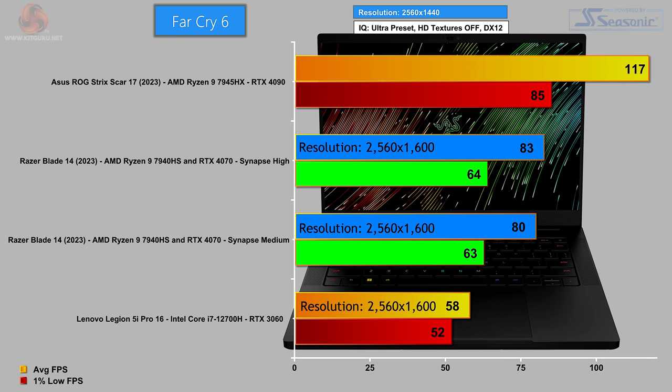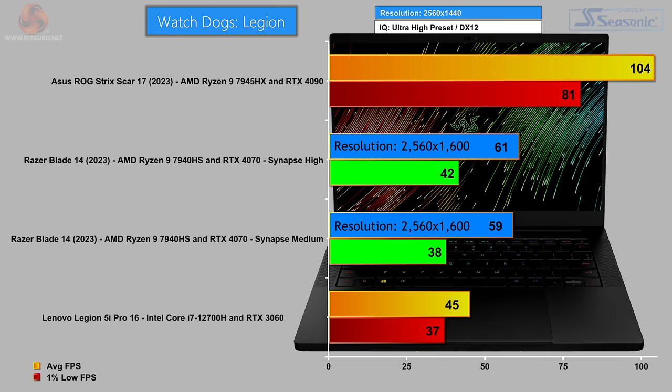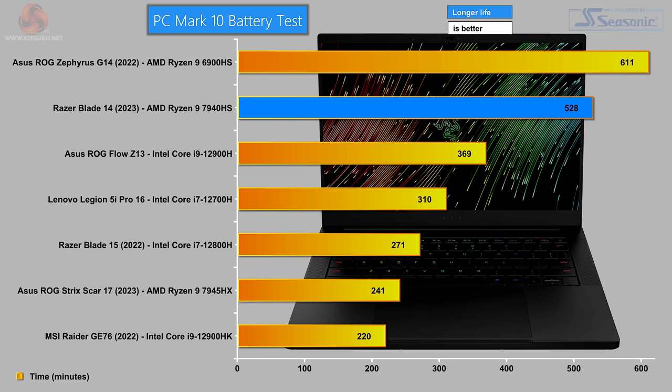Far Cry 6 at 1440p (running at 2560x1600): around 80-something FPS average, 60-something lows — perfectly acceptable. Watch Dogs Legion at 1080p: Razer Blade 14 in the middle of the chart, close to 90 FPS average and around 60 FPS 1% low. At 1440p (2560x1600): 60 FPS average and 40 FPS 1% low — perhaps overstepping our luck there. And finally the PC Mark 10 battery test: a really impressive battery score for a laptop with a relatively small battery. The hardware inside operates really well and is highly efficient.